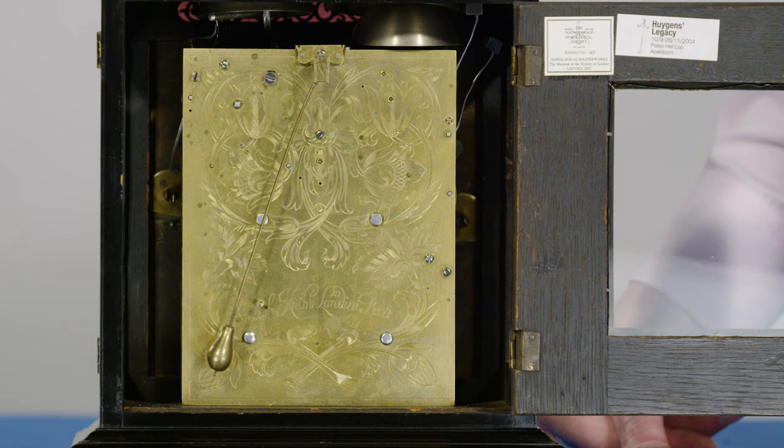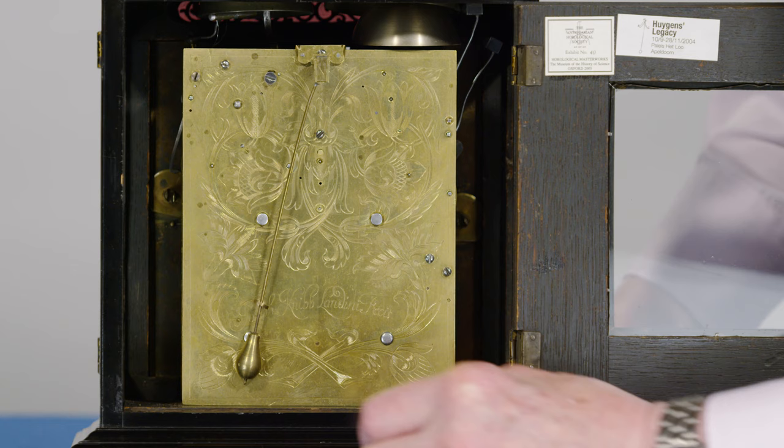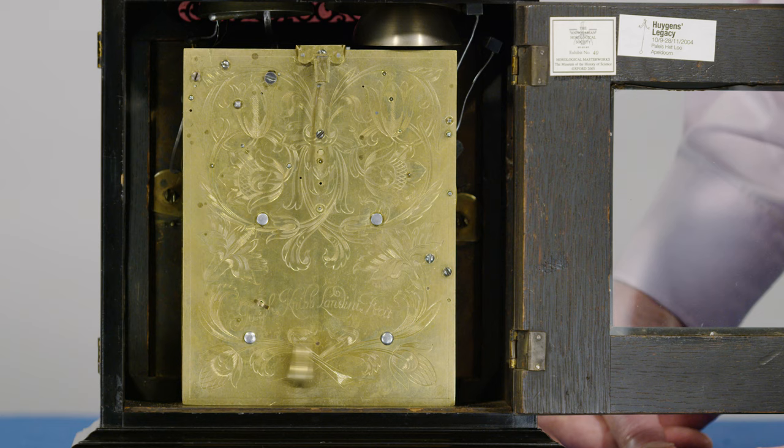It's also meant to be carried round, and so you can see the little pendulum lock here, so you can stop the pendulum, click it in, and take it up to your bedroom to act as your alarm clock for the morning. When you get the clock in the bedroom you can release it and start it ticking again, ready to wake you up in the morning.